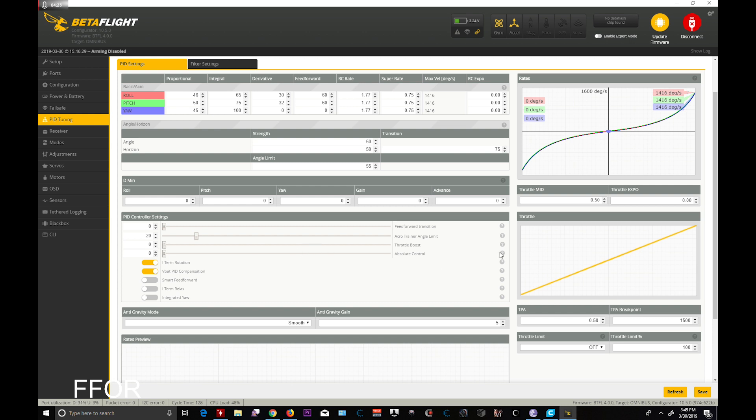Absolute Control is not something I ever use, and I don't think it even works if you could — at least on the F3. Smart Feed Forward, iTerm Relax, and Integrated Yaw do not work. iTerm Rotation does work, and that is for Line of Sight pilots, so I personally don't care.